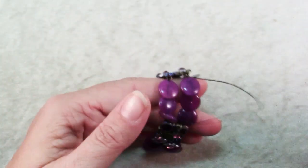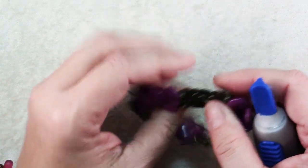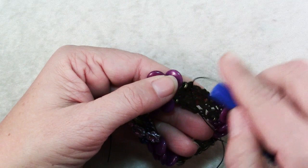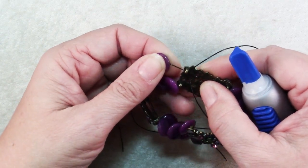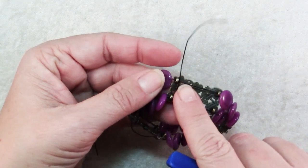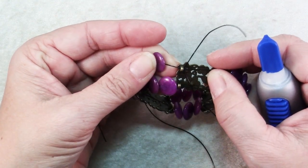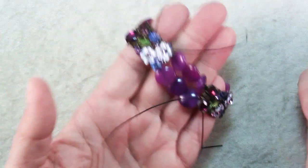To finish up any stretch elastic bracelet, I like to add a little bit of super glue to the knots. What I like to do is just add a little dab to the knot and then I'll pull it into the next closest bead — or in this case the little metal post of this metal component. I'll pull it right there, let it sit until it's dry, and then you can trim the cords and your bracelet is done.